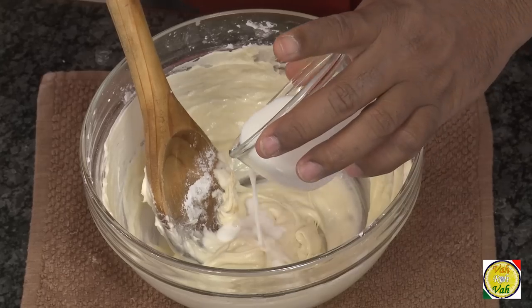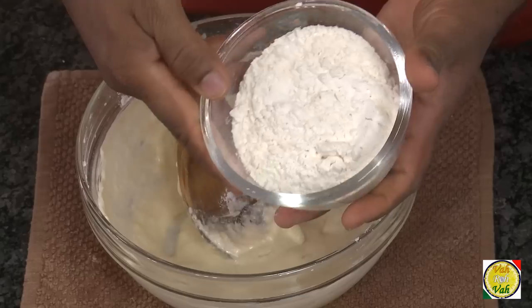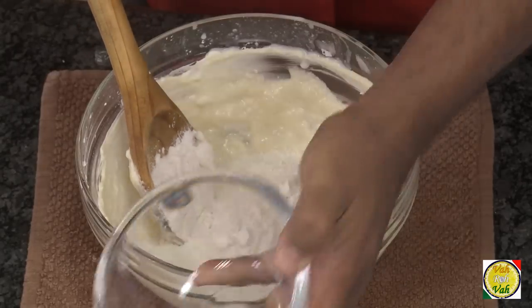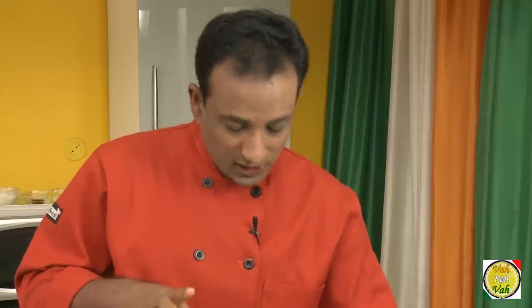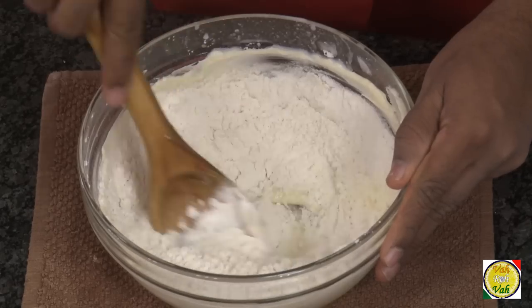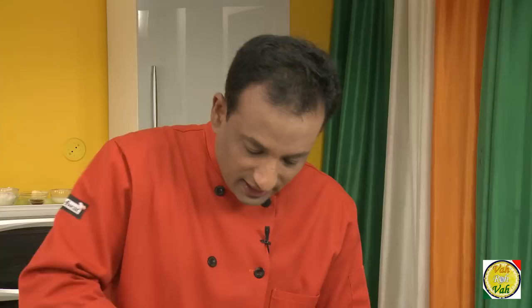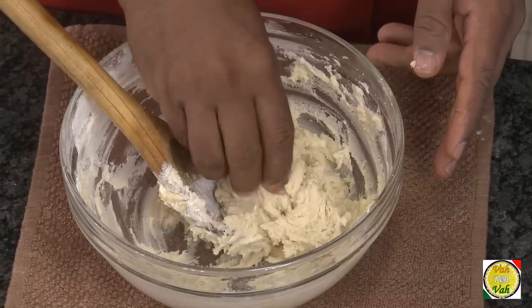Just cream this, and add milk — just around 1 tablespoon of milk. Now this is all mixed up. In this, add 100 grams of flour. If you want to add a pinch of baking powder you can, but this recipe doesn't need baking powder, so I will make it without. The little bit of egg that is there is enough to give the little bit of aeration that we need. Mix this dough.